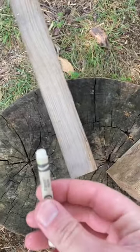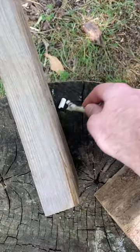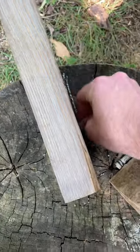The narrow pieces will need to set into the wood for support, so I gracefully break a crayon, then use the tip of it to outline where I'm going to saw.